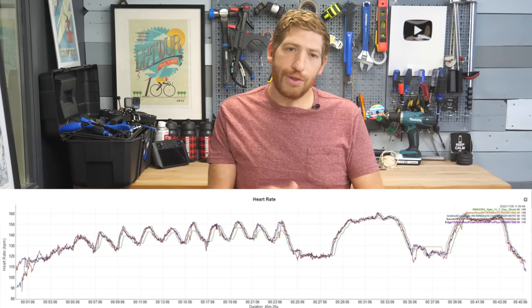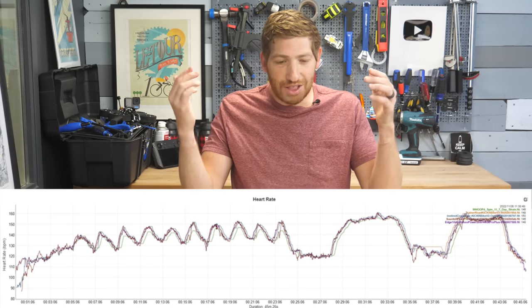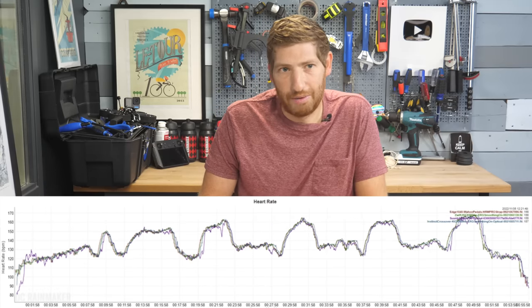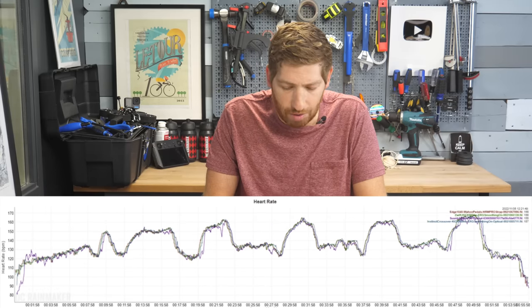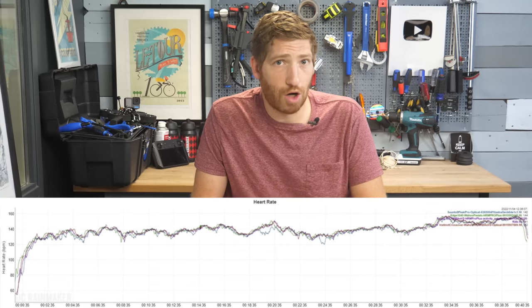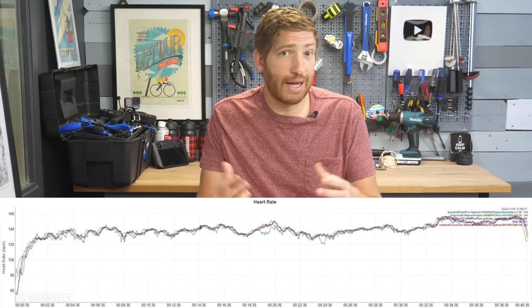Looking at the heart rate side of things, I've been throwing interval workout after interval workout at this. As you can see from every one of these charts, it's spot on. This is the same optical heart rate sensor on the back that we've seen from the last 18 or so months worth of Garmin wearable devices, and it's no surprise this lighter watch handles it pretty well.